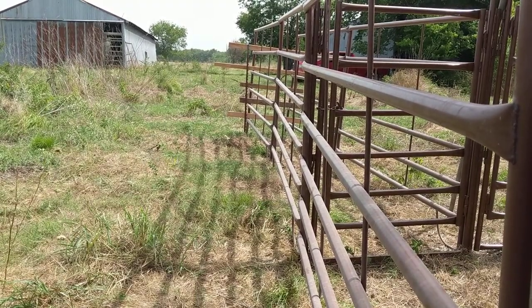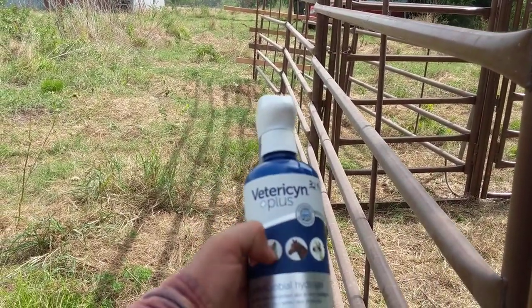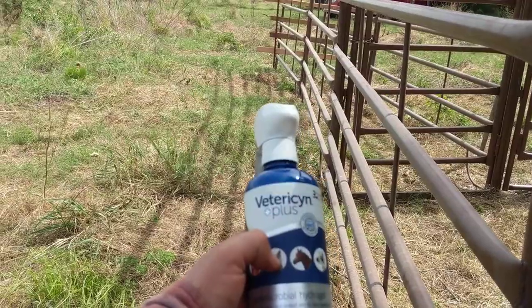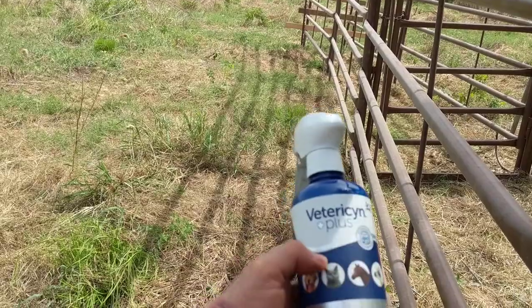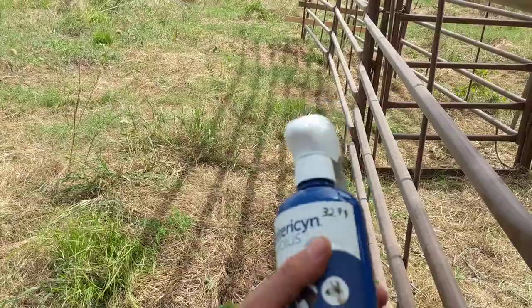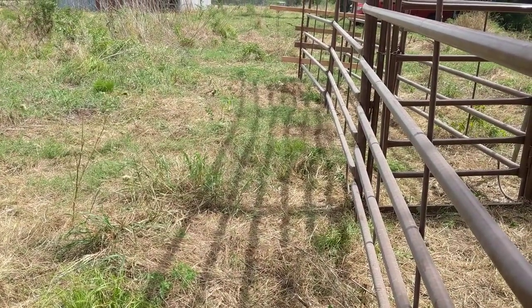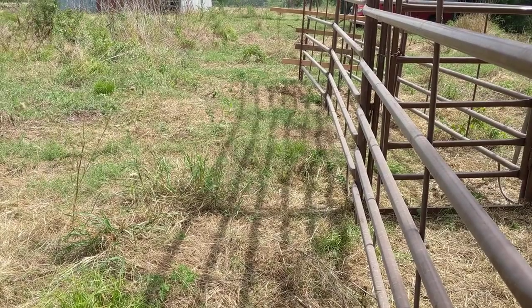They have the wormer and everything, but I don't know — they've got fly control stuff on them as well. I need to get a headgate, maybe next weekend, and put them in and treat them properly. I already treated them from a little distance with this product I got from the ag store. I went to the vet, showed them a picture of what I saw, and they recommended this. I squirted it on their ears from a distance wherever I could hit them.